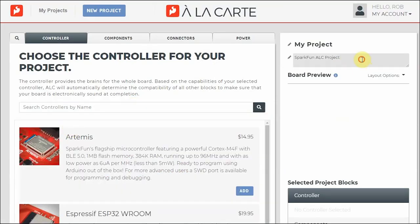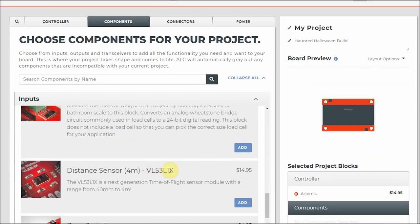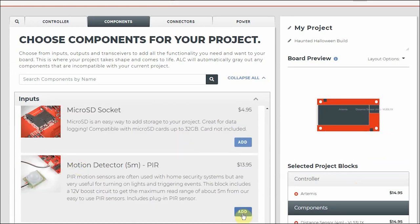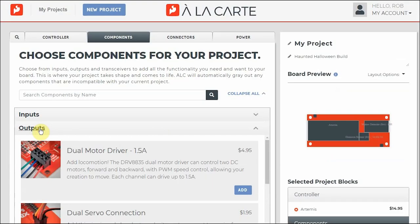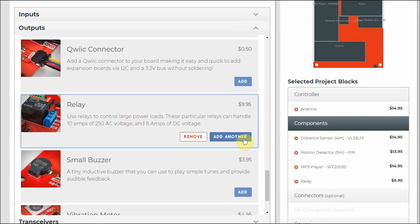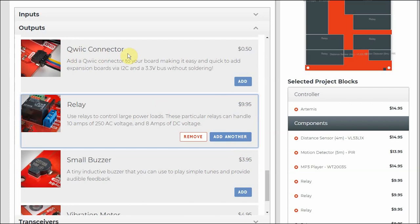Since I already had the proof of concept project built, I knew going in what components I would need. So I gave my project a name, chose a microcontroller — in my case the Artemis module — then I added my inputs: the distance sensor and the PIR motion sensor, then onto outputs: an MP3 player and four relays. I also added a quick connector and a handful of female headers so I could expand if necessary.